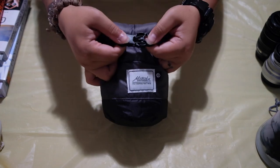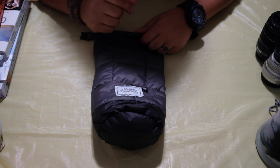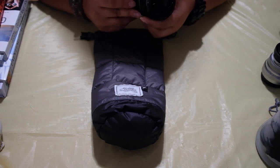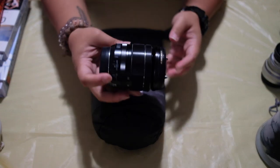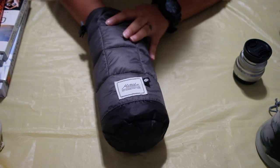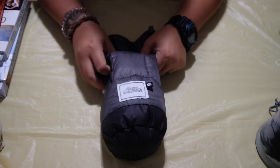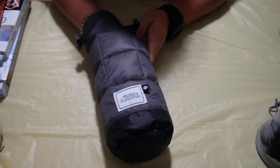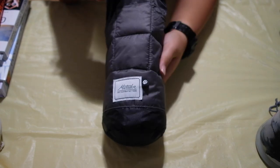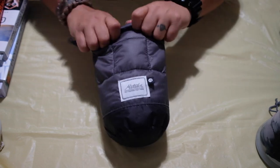My camera is a Fuji XT20 and I have three different lenses: a 23mm f/2, a 35mm f/2, and the kit lens that came with the camera, the 18-55mm f/2.8-4. They are fairly small in size, so I can put both loose lenses in here. Since one lens is always attached to my camera, I usually only have two lenses that aren't attached to anything. Because they are a little bit tinier, you have to make sure you roll the bag all the way down to keep it a little bit tighter.